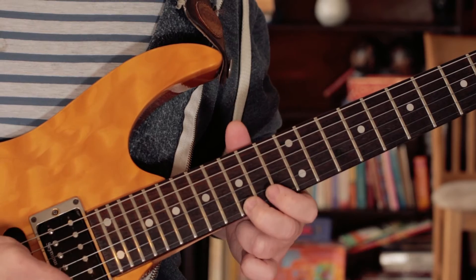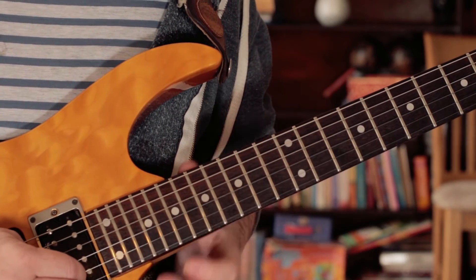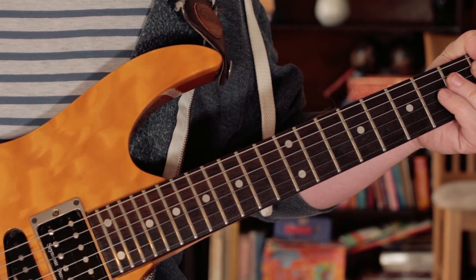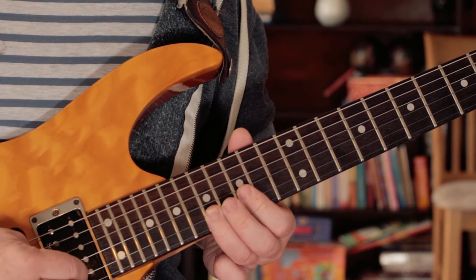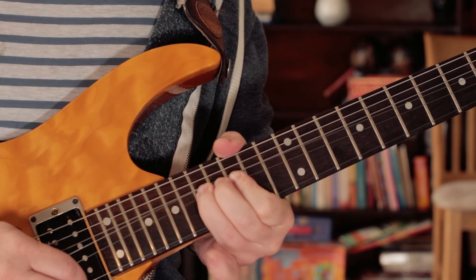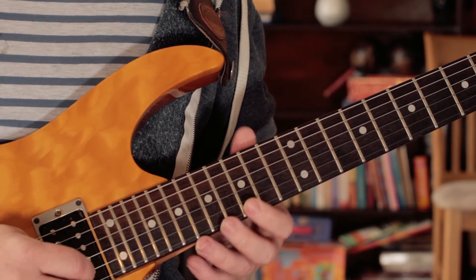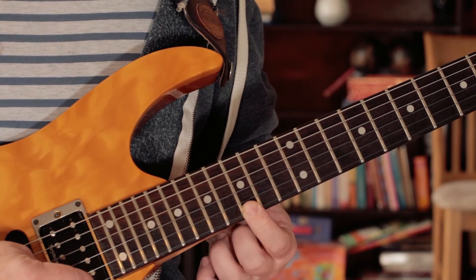And then from that G, going back down the scale: F sharp on 14, E on 17, D on 15. And then I play this little bend that's very reminiscent of Steve Lukather in Rosanna's solo — bending from a D, picking D, E, then bending to an F sharp. Then I put my little finger on while it's bent to make it become a G. The alternative is just to bend and pick the G on the E string on 15.